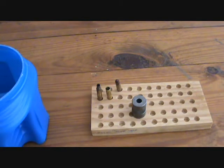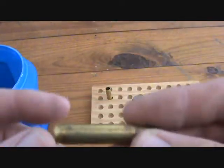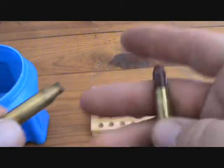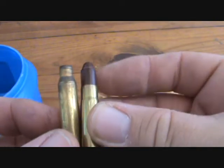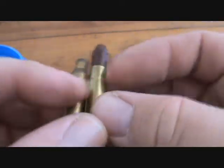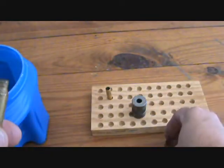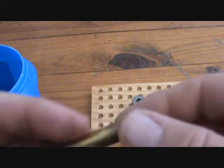Alright guys, today we're going to talk about converting .223 brass into 300 Blackout brass. This is actually a live round that I loaded up — we'll get to it in a minute.